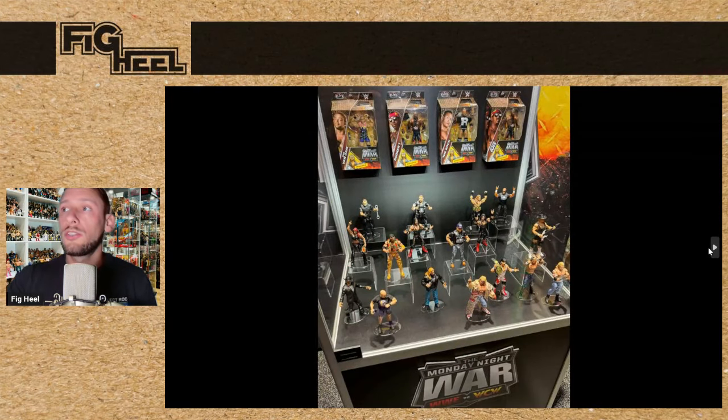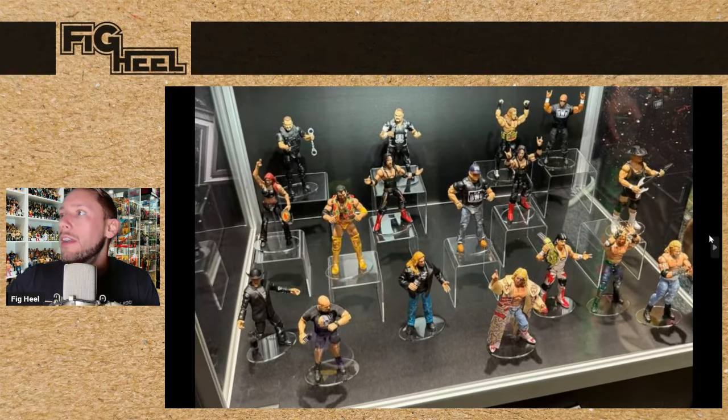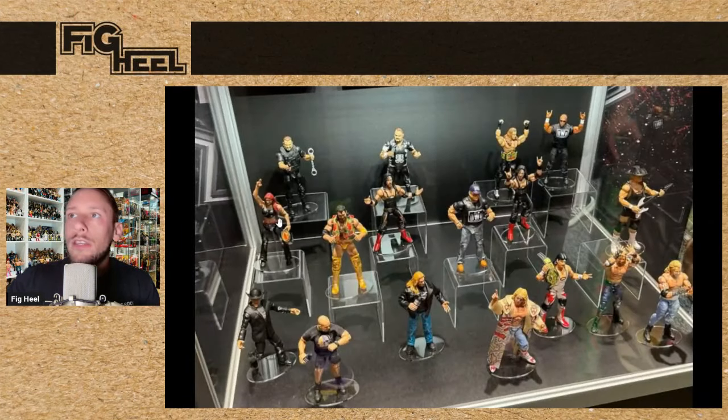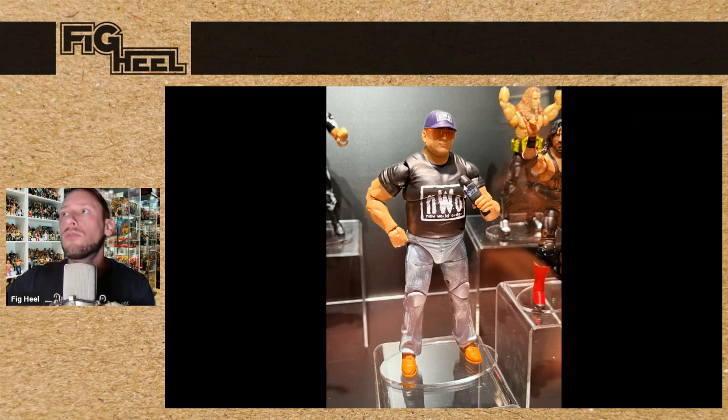We also saw some new Walmart-exclusive Monday Night War figures — a huge display of them. First up is Monday Night War Series 5: we've got Lita, we've got Razor Ramon, we've got Curt Hennig, and there are two Series 6 figures we didn't realize. One is a chase in just the black and gold, and then there's a re-release of that flashback with the new head sculpt — it looks great. And it is going to have a Build-A-Figure: NWO Dusty Rhodes. I think the head is awesome with the hat and the sunglasses. I'm excited about this — this is a series I'm definitely going to have to unbox, build the figure, and have both mint on card and loose.